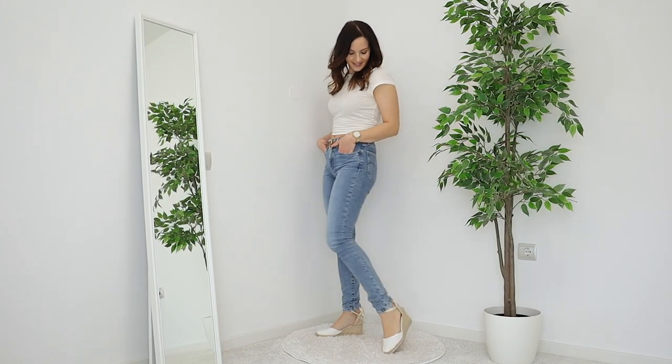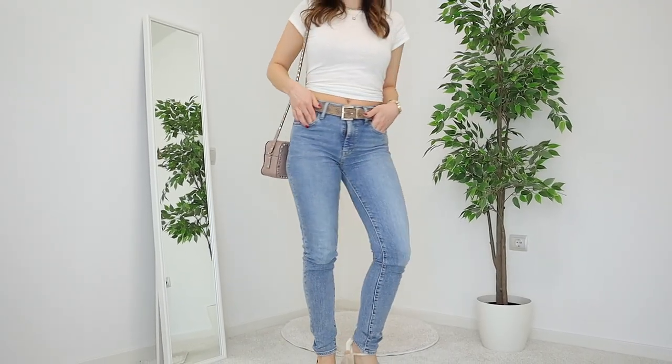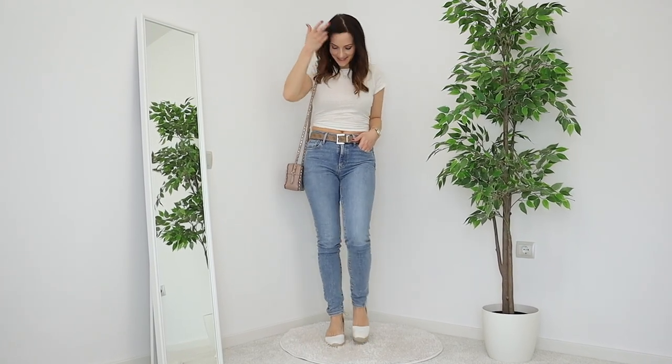I also made sure the bag is neutral, so I'm going with this nude Valentino bag that I love. This outfit is very springy and summery, and it's just a different vibe to the previous one.